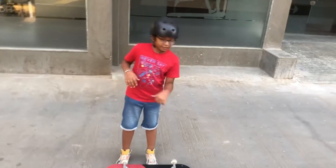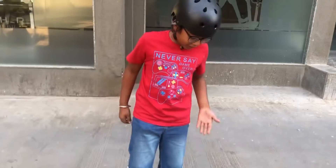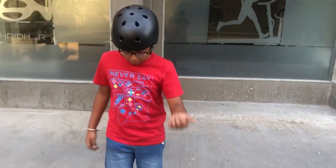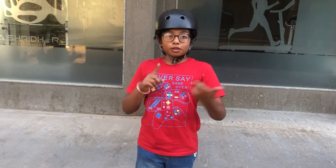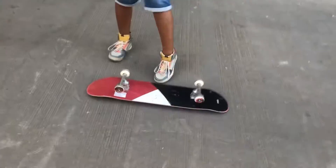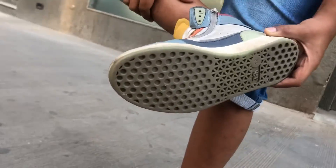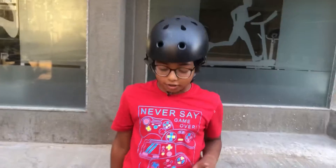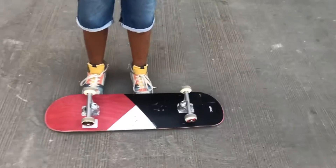We are going to teach you the stunts as seen in the title - the soccer clip. But before you start doing stunts, you should already know how to ride the skateboard. If not, check our tutorial for that. To do stunts, you need shoes with a flat sole like this, and you should not do it with slippers because the grip will not last long.